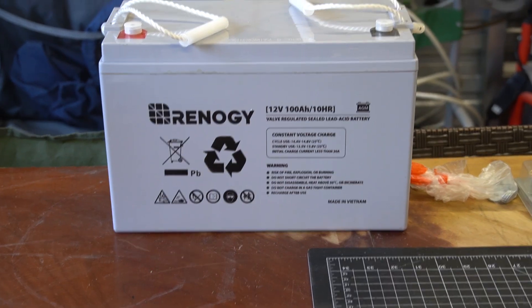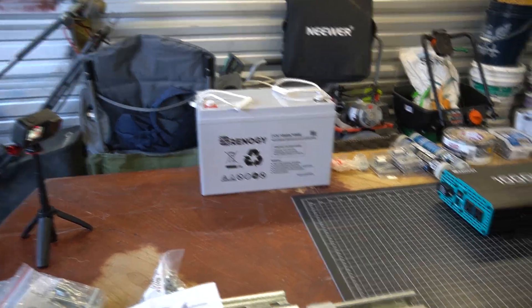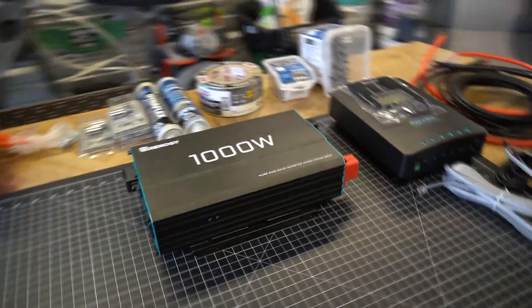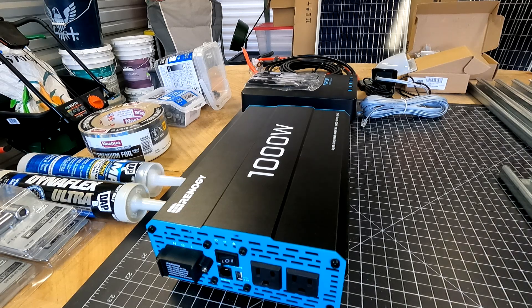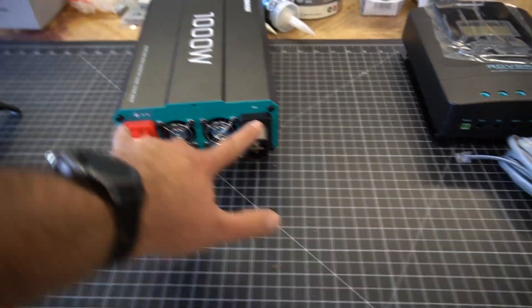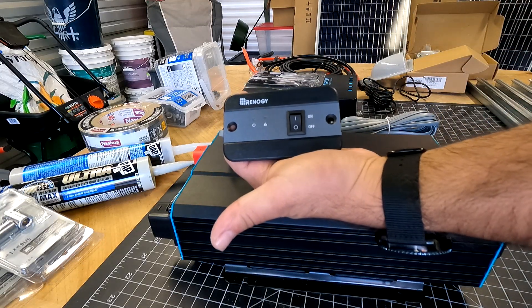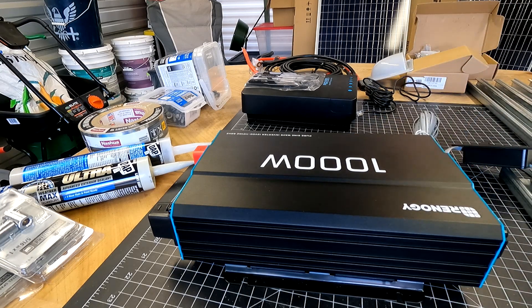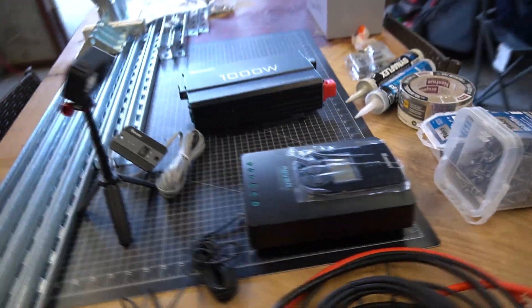There's the battery — it's a Renogy 12-volt 100 amp-hour battery; the thing weighs like 80 pounds so it won't be moving much. Here is my 1000-watt inverter. It has two fans, two AC outlets, a remote control USB port, and an on/off button. I'm going to be using this little remote pad which I plan on mounting on the door for easy on/off control.